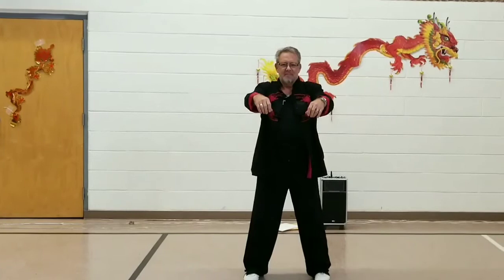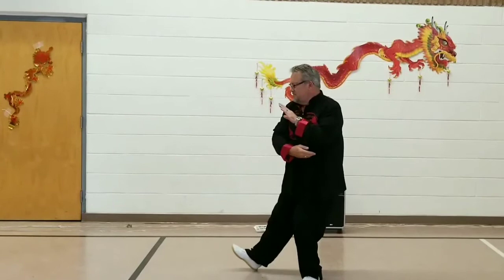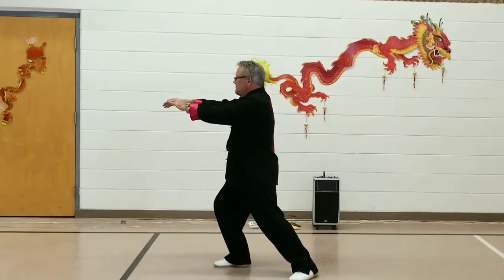Take a 90-degree step to the west with the right foot for Grasp Bird's Tail Right: Ward Off, Roll Back, Press, and Push.